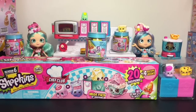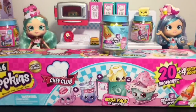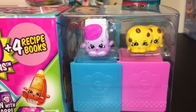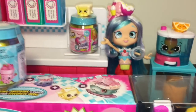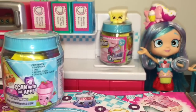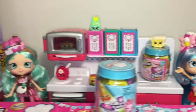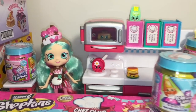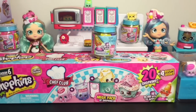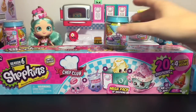Hi friends, welcome to the mini toilet channel! Today it is all about Shopkins Season 6: The Chef Club. I have a 20-pack mega pack to open — it has cute little chocolate chip cookies on it — and also three blind bag food jars. Each jar has two hidden Shopkins inside. I'm joined by the adorable Jessie Cake and Peppermint, the two new Shoppies Chef Club dolls. Let's get started!